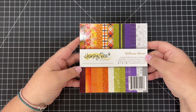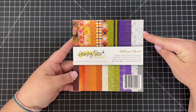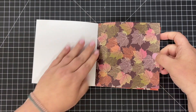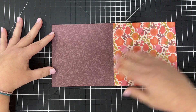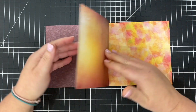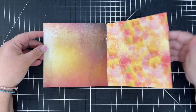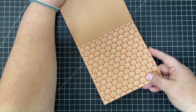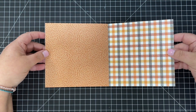Our next new paper pad is the Halloween Harvest paper pad — this is so cute and it's such a great mix of fun Halloween designs plus more fall harvest designs. We have some leaves on the front and back in a great eggplant color, a beautiful bright floral, and on the reverse a watercolor inky background with yellows, eggplant, and burgundy. There are orange stripes with cute little jack-o-lanterns and a great floral design on the flip side.